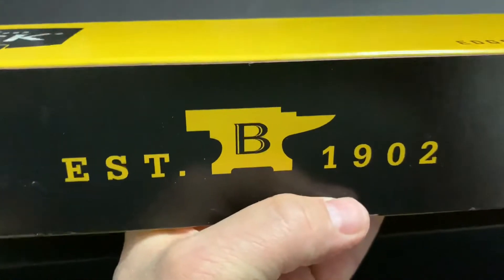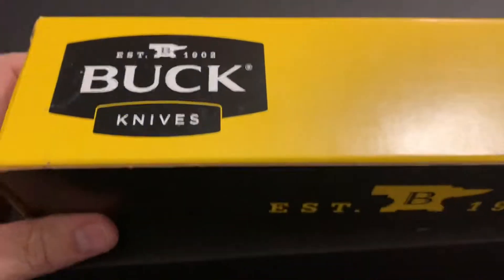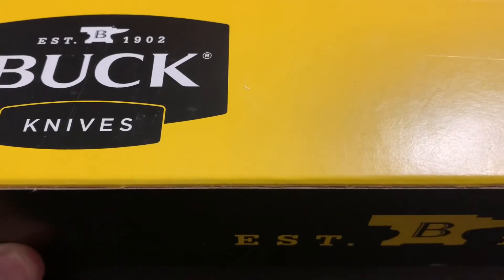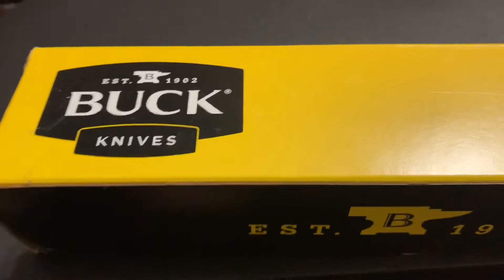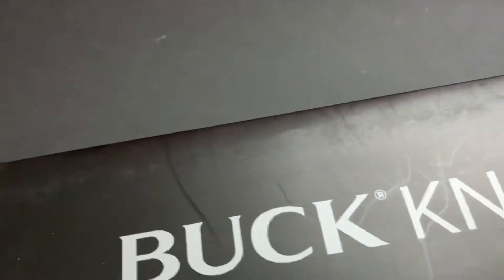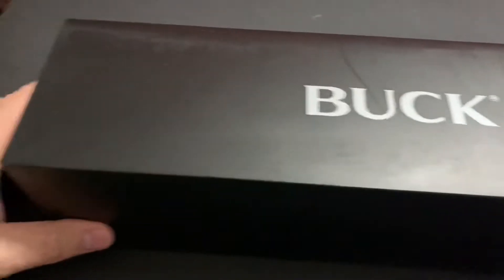I always liked the box, but when you saw a box like this, you know it was a Buck knife. And this is what my Buck 124 came out in, and that's the video I did that you see on YouTube. But I had ordered another, and it came like this.